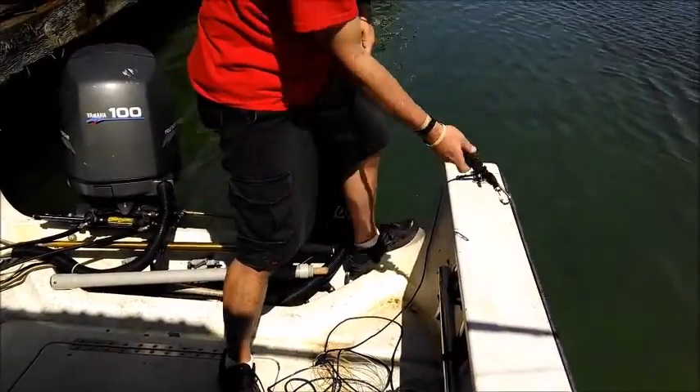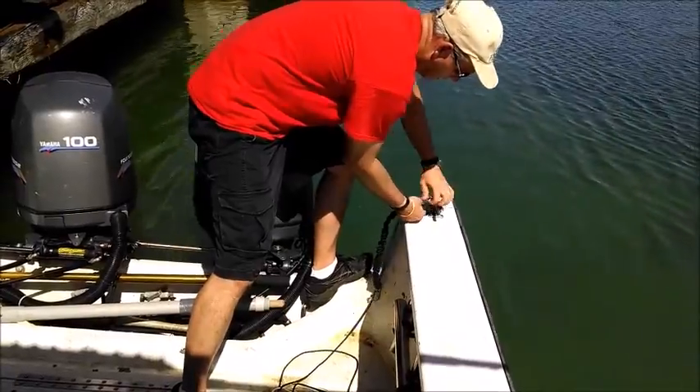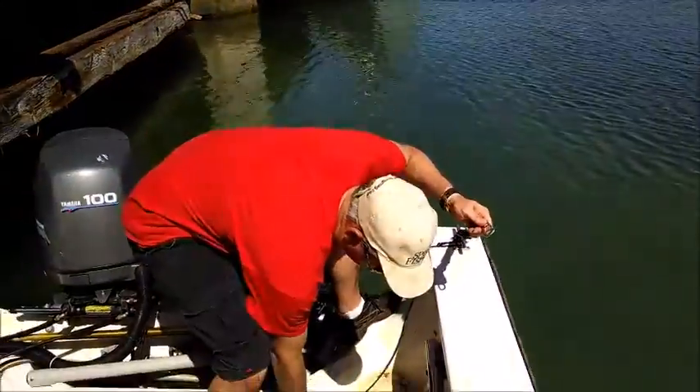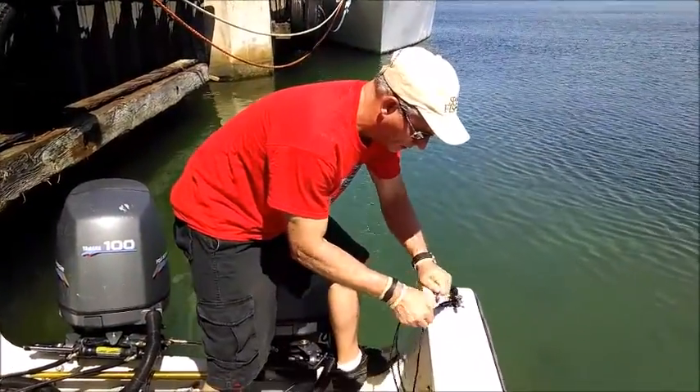Get your shock absorber now. We're going to anchor this to the boat as well — I'm going to feed it through. This has got a stainless steel carabiner. Now you're going to stretch this out. We've already put the knot in here. This is your shock absorption.